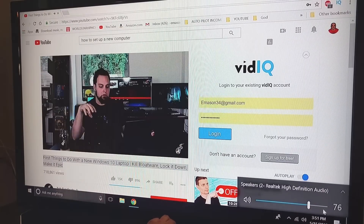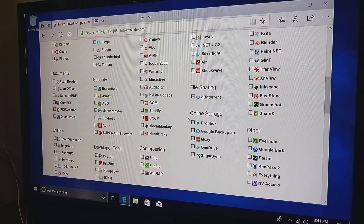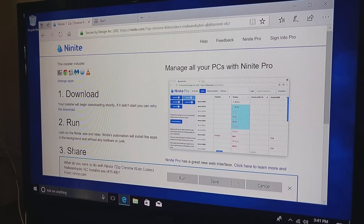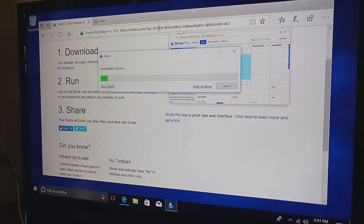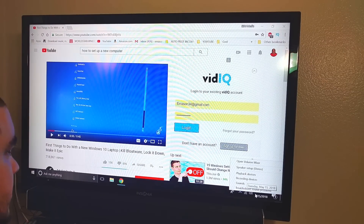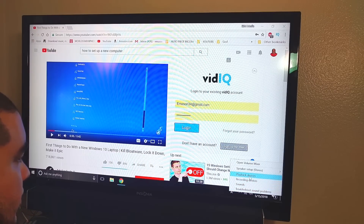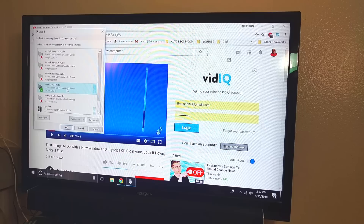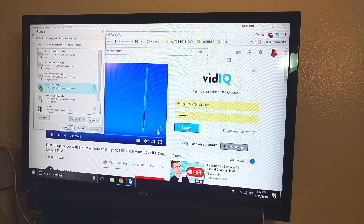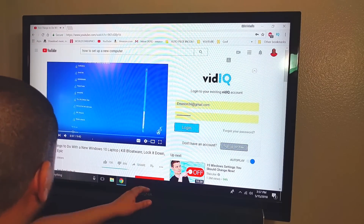I've got to figure out my sound — I don't know what's going on. I went to playback devices and it was set to speakers, which I don't have hooked up. So I have it hooked up to the monitor, and all I did was click on that one and set it as default, then hit okay. And then — you do not connect to the internet unless you intend to use a Microsoft account, if you want.